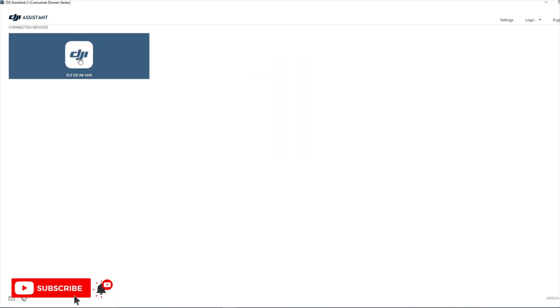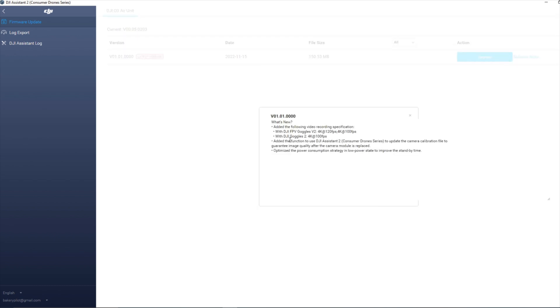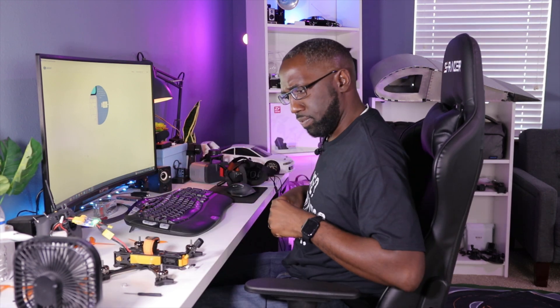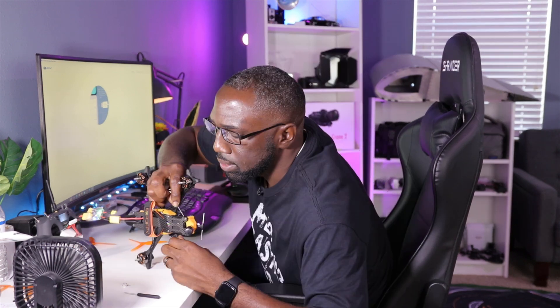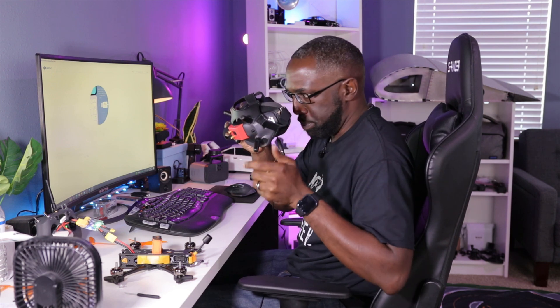The DJI O3 Air Unit is detected. Because this is a totally new product, I need to activate it — trying to bind it to the goggles beforehand just wouldn't work. Activation is successful. Checking the latest firmware release notes shows DJI Goggles V2 support for 4K at 120 and 100fps, but we're going to skip that update for now. Unplugging it, powering up the goggles and drone, I hit the bind button on the Air Unit — it's flashing — then hit the bind button on the goggles as well. It's beeping and there we go.